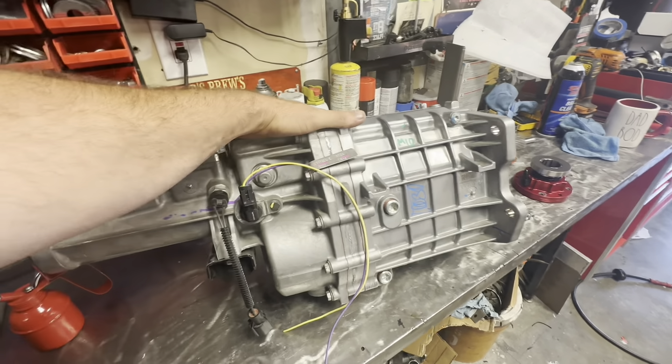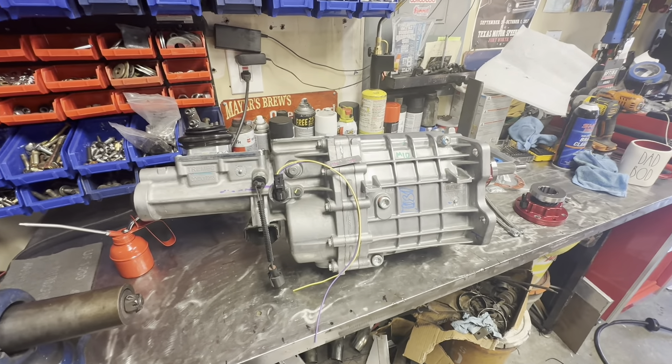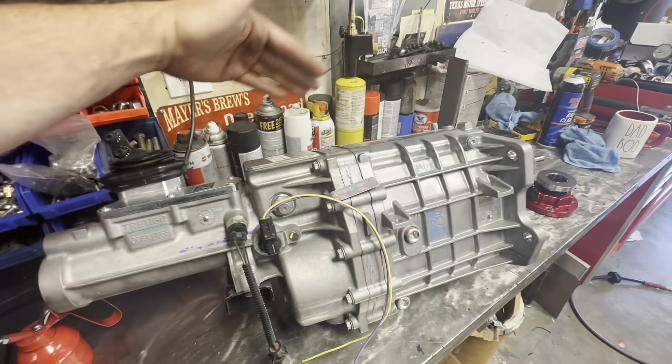There are only a few Tremec dealers in the country. Silver Sport is one of them, obviously there are a few more, but Randy at D&Z has a great relationship as a vendor for them.